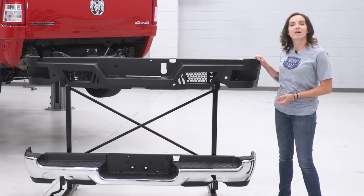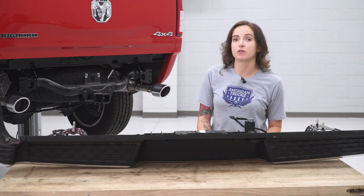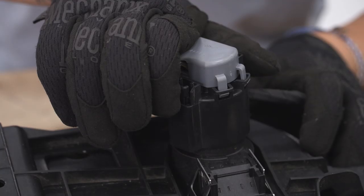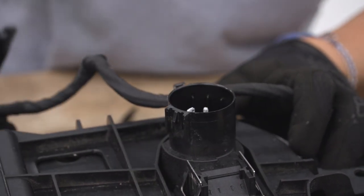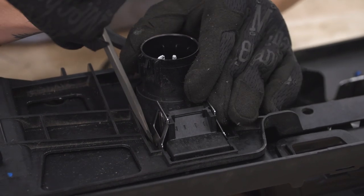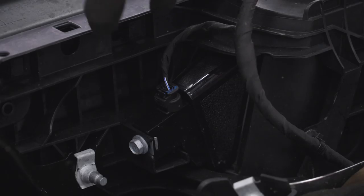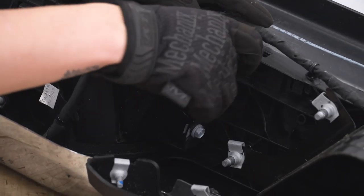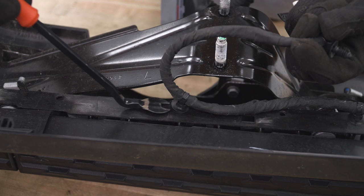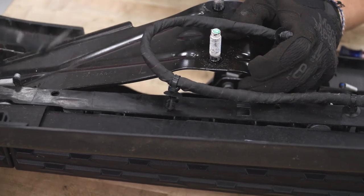Let's grab our Barricade bumper and get it installed on our truck. The first step is that we will have to transfer some of the components from our factory bumper over to our new bumper. We're gonna start with disconnecting the hitch connector on the backside so we can get our trailer hitch plug out. Pinching the tab on the side of the connector, pull this part off. Then pinch either side or use a flathead to gently pry away on both sides and it should release from the bumper. Unplug each side of the license plate lights. Finally, remove each of the Christmas tree clips holding the wiring harness to the bumper using your trim removal tool — just pry back gently, try not to break these, and they should come out.